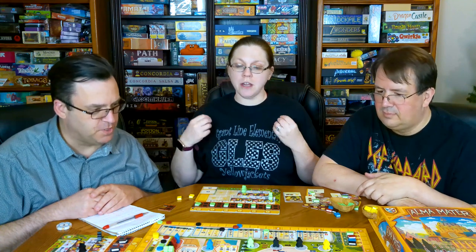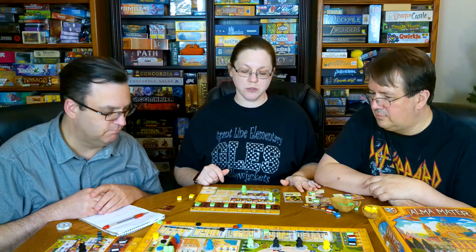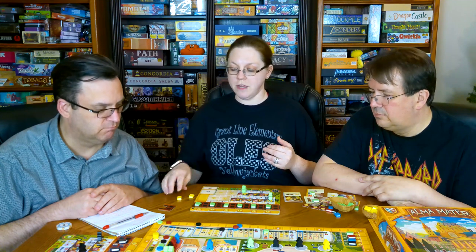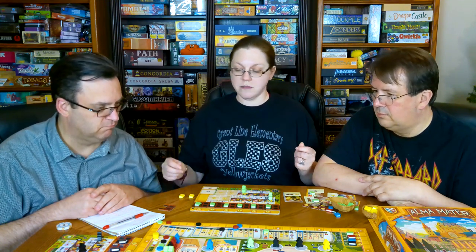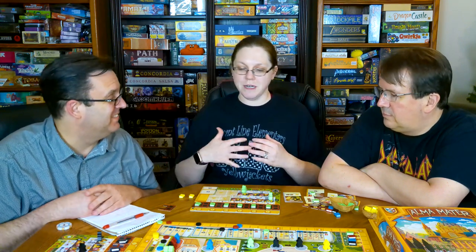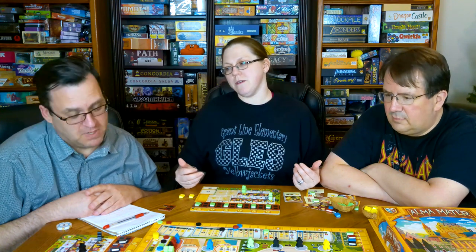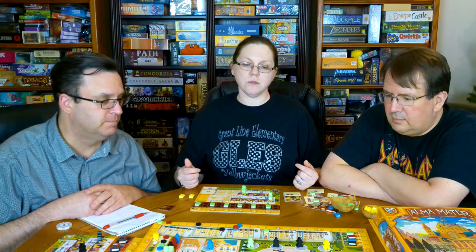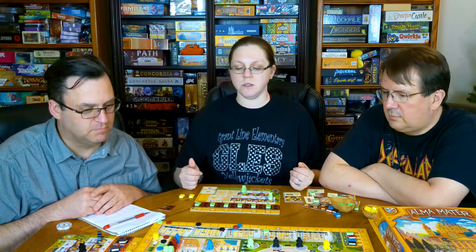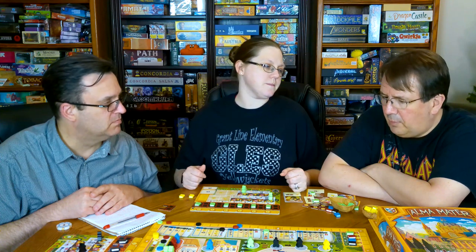Moving on to theme. I think the theme carries over very well. Basically, you're at a university trying to hire professors to teach your students, which give you special abilities. You're trying to attract cool students that also give you different abilities, and you're trying to manage your books, which represent knowledge and money — money is very hard to come by, just like with any research. Using the game's own terminology — hiring a professor, using your students, giving lectures — really helps entrench you in the theme.